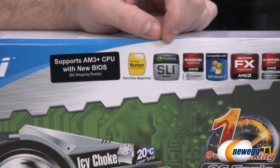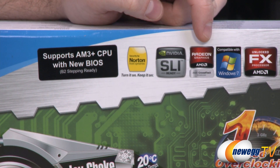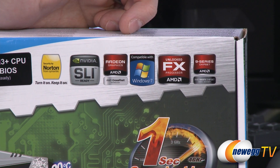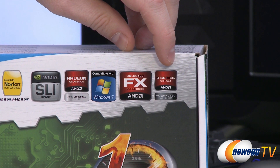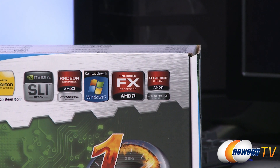The board offers Nvidia SLI support as well as AMD CrossfireX support for multi-GPU configurations. It's compatible with Windows 7 and Windows 8, supports unlocked FX second-gen Vishera processors, and features the 990FX chipset — the top-end chipset from AMD's 9 series lineup.